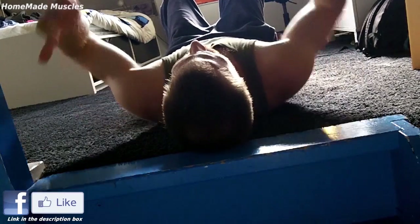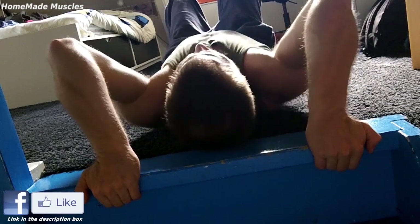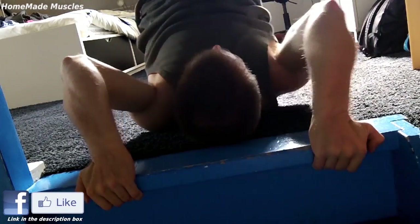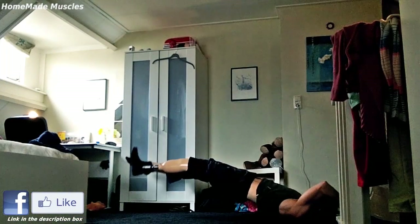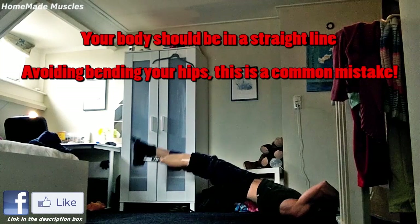So first of all, lie on a soft surface with your hands grasping a stable surface or an object behind you for support. Place your weight on your shoulders and the upper part of your back, but not on your neck. And start slowly lowering your body downwards.